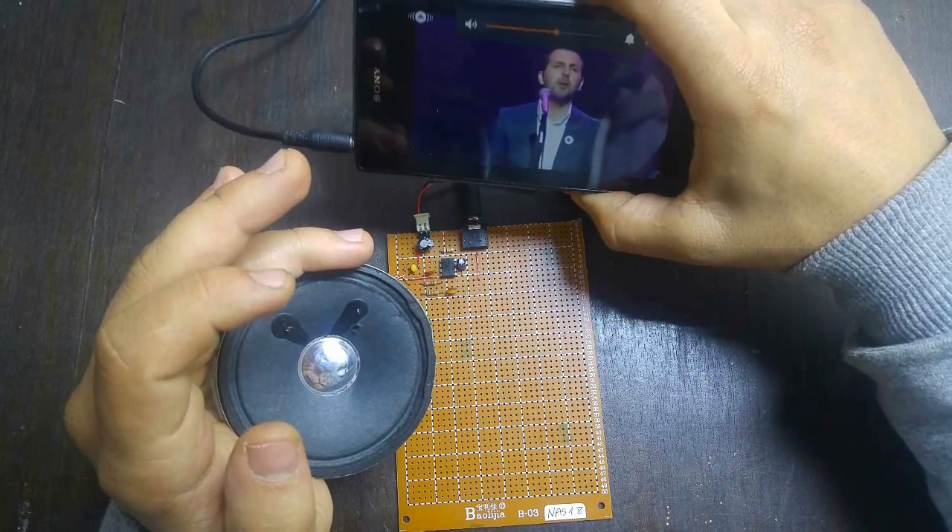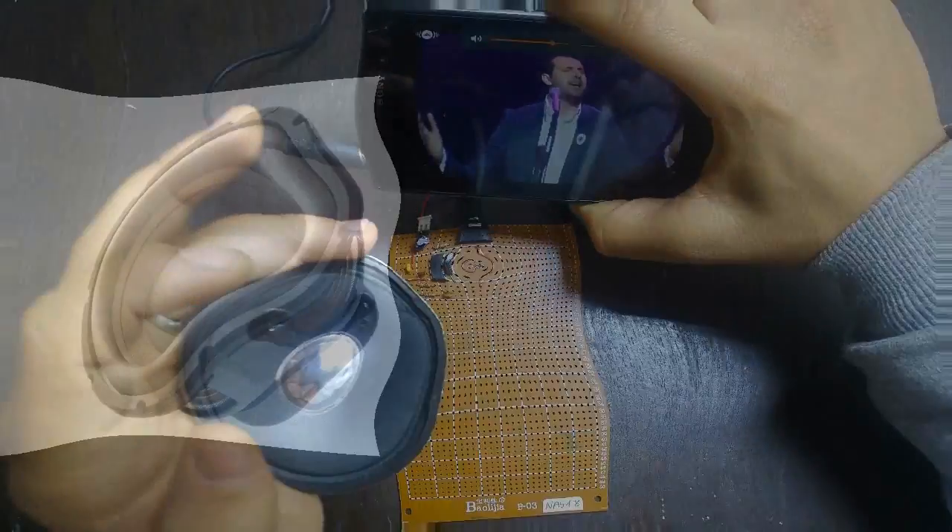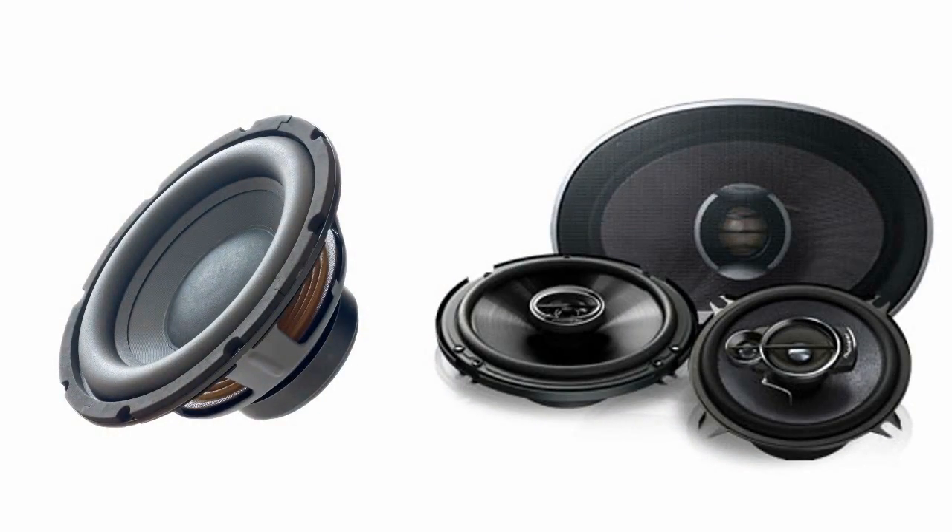In this video, I'm going to show you how to build a simple audio amplifier that can power nearly any speaker for less than $3.